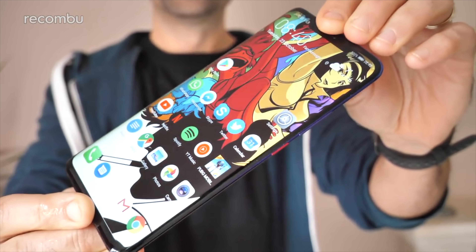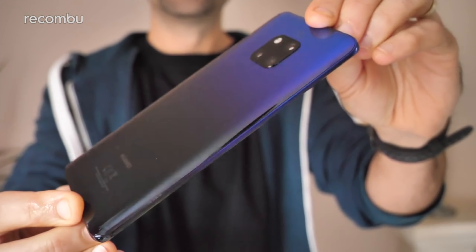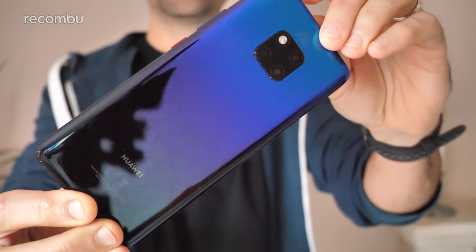So first up, yes, the Mate 20 Pro is a bit of a beast, rocking a mighty 6.4-inch screen. But unlike the standard Mate 20, this Pro model doesn't feel bulky or cumbersome to clutch. That's thanks to those teeny-weeny bezels and the way that the display curves neatly around the edges of the phone, just like on Samsung's flagships.